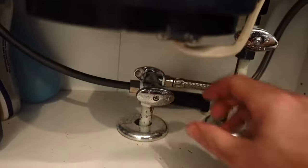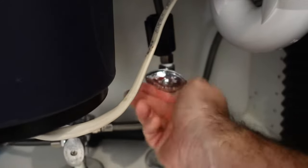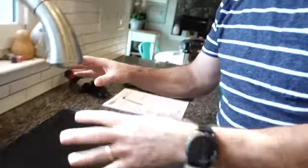First you want to turn off the water below. Turn on the water here and here, but you also want to put a little stopper down here. You don't want anything to fall in there.